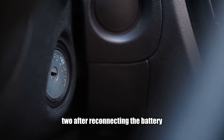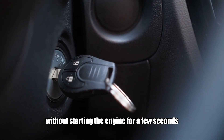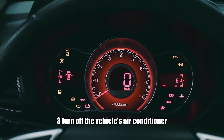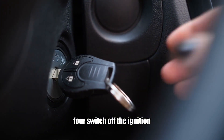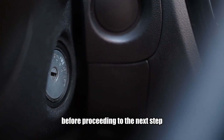Two: after reconnecting the battery, turn the key to the on position without starting the engine for a few seconds to allow the system to initialize. Three: turn off the vehicle's air conditioner and shift the gear to the park position. Four: switch off the ignition and wait calmly for about 5 to 10 seconds before proceeding to the next step.